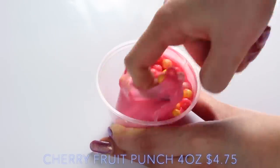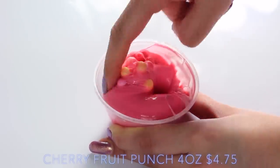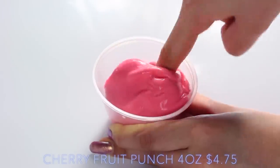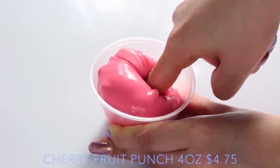Cherry Fruit Punch is basically the same slime as Trick Cereal, but it's just a different colour with a different scent. Personally, I really love how thick this slime is, so I didn't mind this at all, but it is just something to consider.